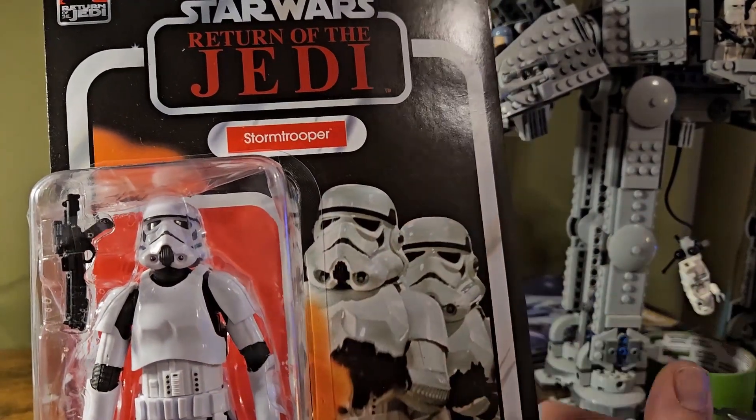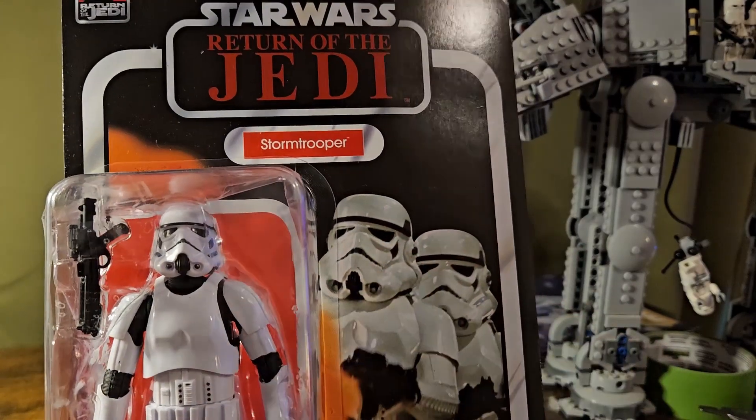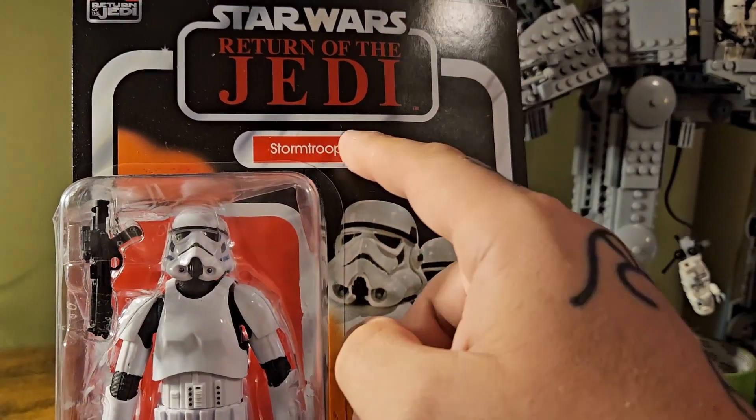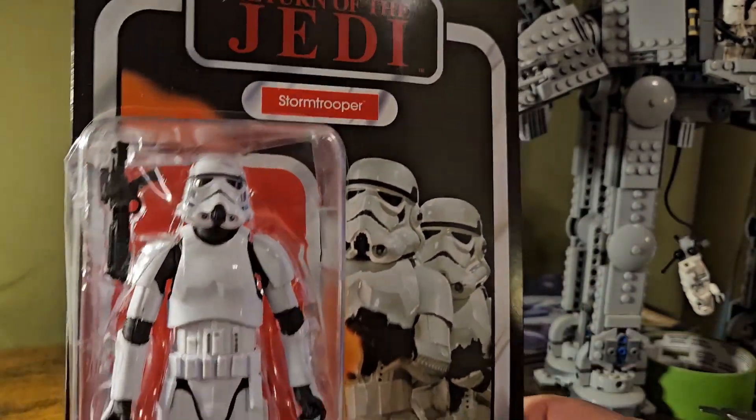Love this original Stormtrooper card back. They used the same picture here as the George Lucas one but gave it double bars. This one has single bars, but still the same red pill and red back for the Stormtrooper.